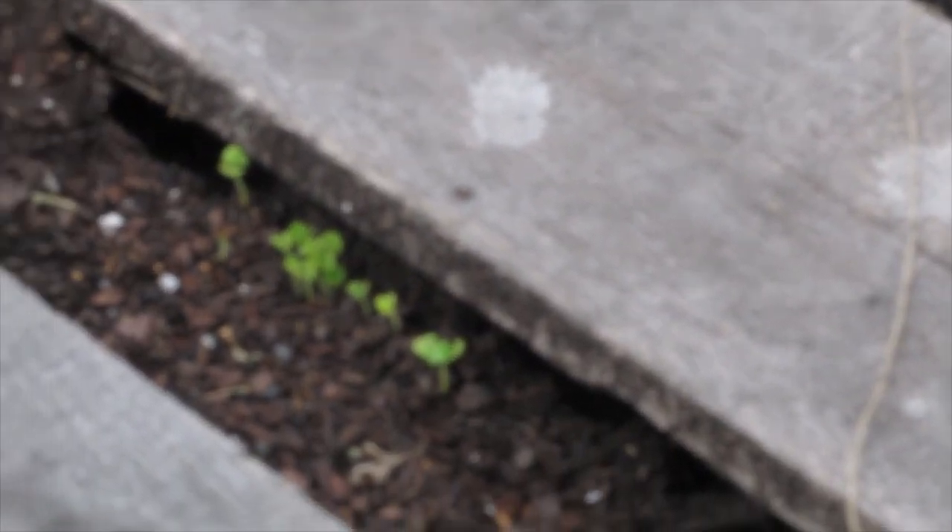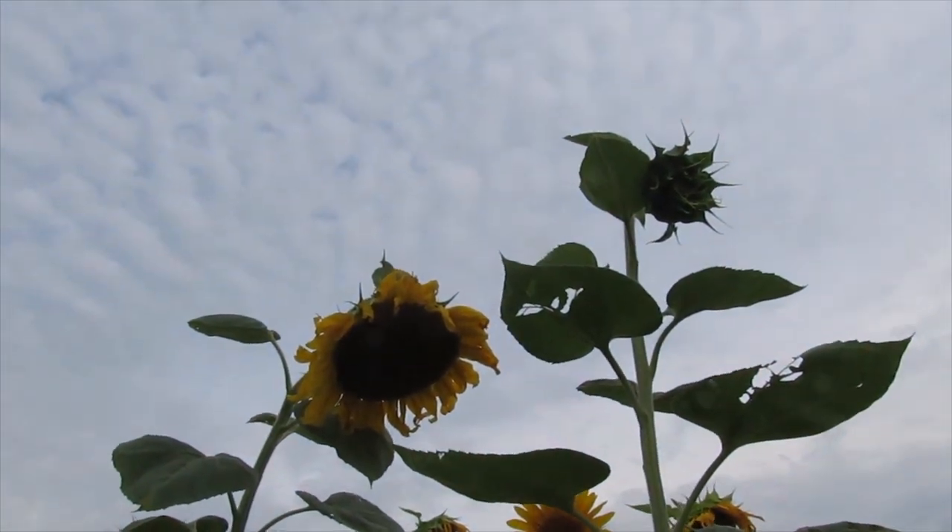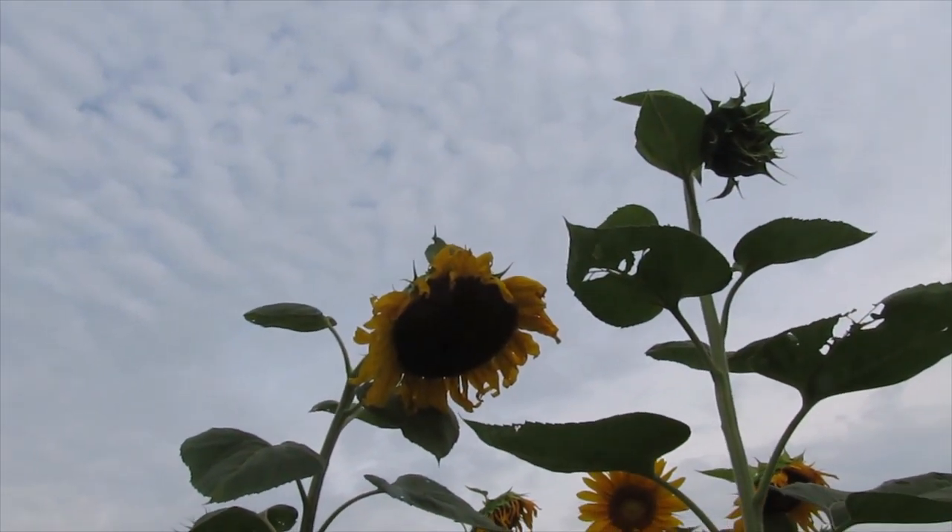Marigold and spinach — they're doing great in this stacked thing here. Sunflowers.